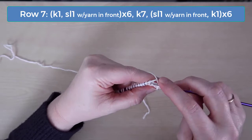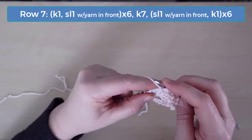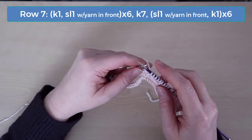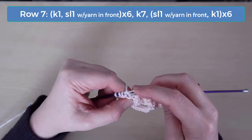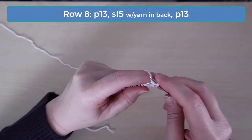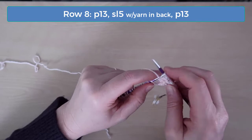On row 7, knit 1 and slip 1 with the yarn in front for 12 stitches. Knit the next 7 stitches, then slip 1 with the yarn in front and knit 1, and do that across to the end. On row 8, purl the first 13 stitches, slip the next 5 stitches with the yarn in back being careful not to pull, and then purl the last 13 stitches.